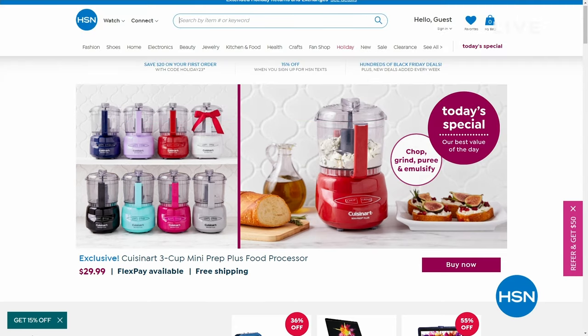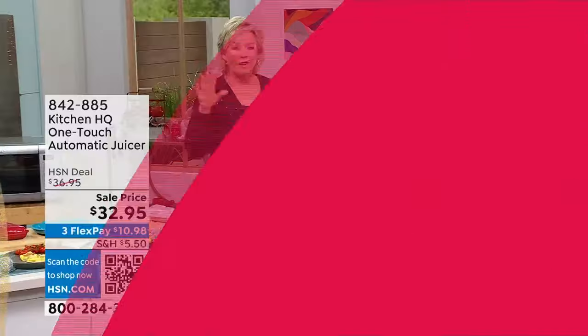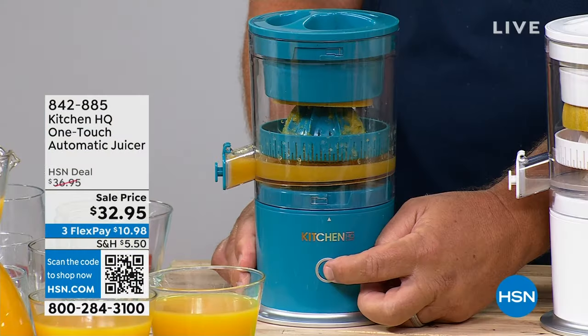We're at over 3,000 of our Today Specials out the door, and many of you are still ordering. We have eight beautiful colors. Anywhere else you find this it's going to be more money and you're going to find black and white. At HSN we have eight colors, free shipping, and it's under $30.